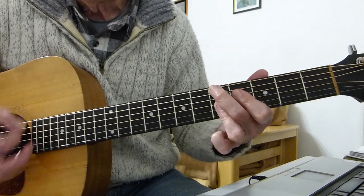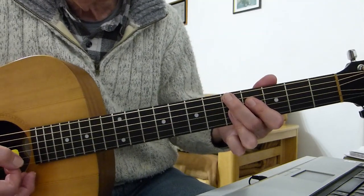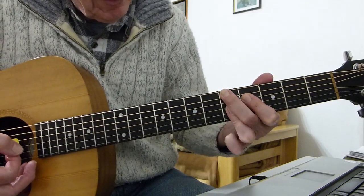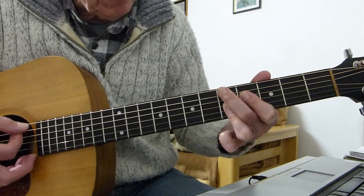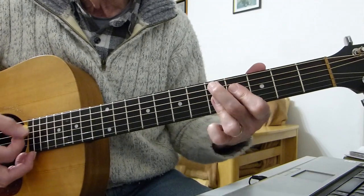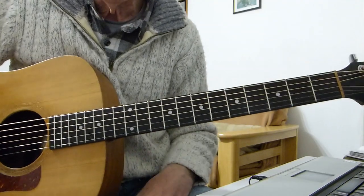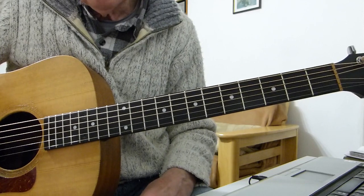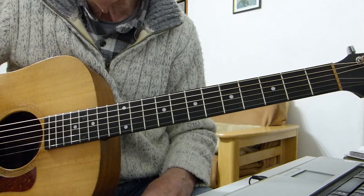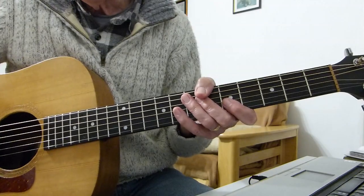No one will know! But that is all six strings by putting that second finger up on the bottom E string at the fifth fret, leaning in and hopefully fretting the fifth string at the fifth fret as well. So there you have it — my tips for playing Twist and Shout by the Beatles. Hopefully useful to some of you. See you in the next lesson, bye for now!